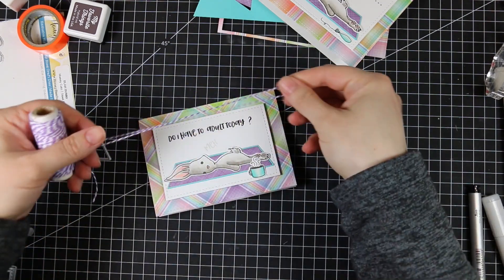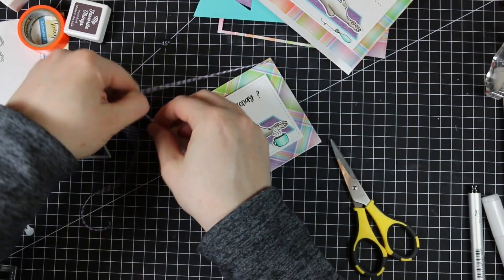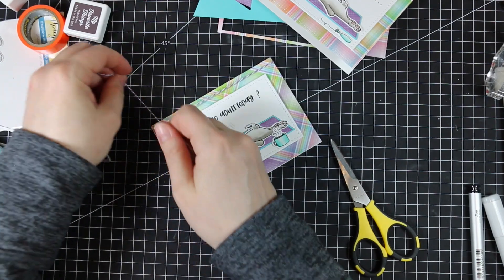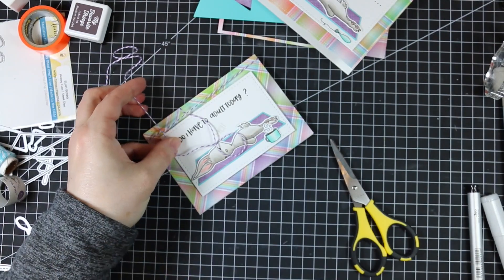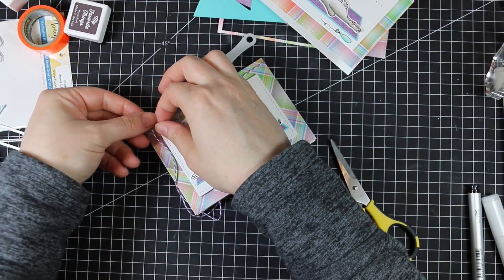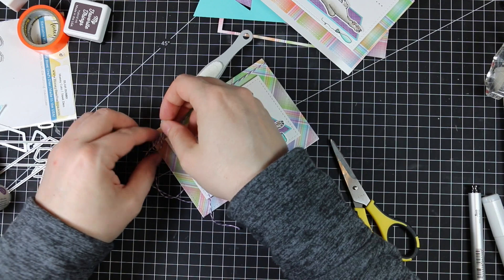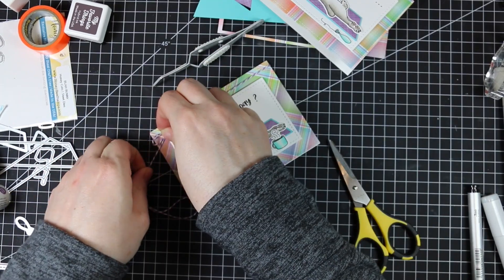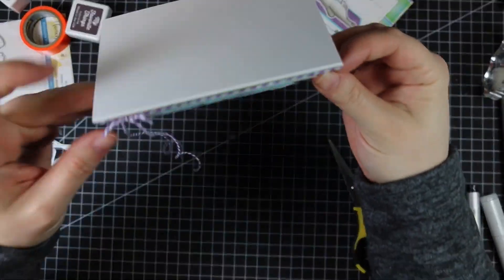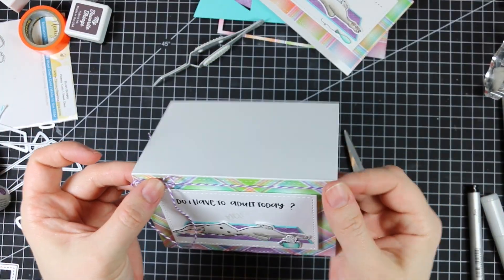I added baker's twine to the cards — some doodle twine from my stash wrapped around the top of the card front. I use reverse tweezers to hold the knot in place, which frees up my fingers to actually make the bow without it coming loose. I can fiddle and get the bow just right before pulling everything tight, then trim off the excess with scissors. I did purple twine on one card and aqua on the other so they're not exactly the same.